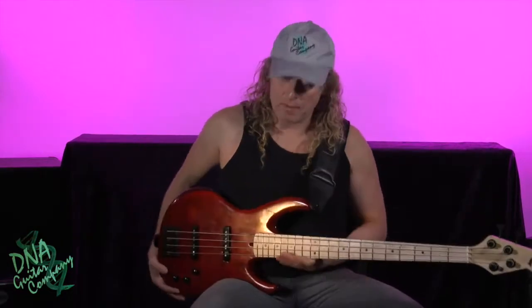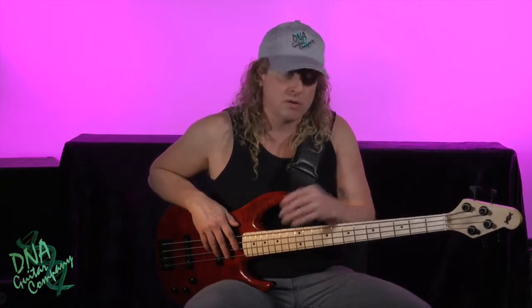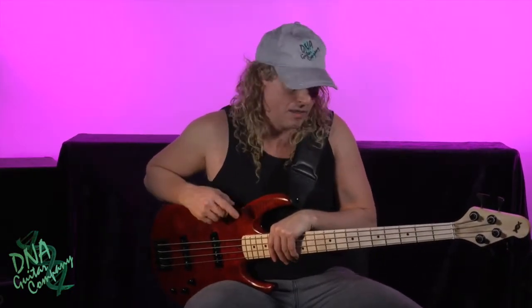Hi, I'm Freddy DiMarco for DNA Guitars and Basses, and today I'm here with Cherry, my DNA bass. We're going to do a lot of short tips videos on the basses and the guitars, so stay tuned and keep tuning in to the DNA website, which is dnaguitarcompany.com. You can also reference the first launch video I did on this bass.